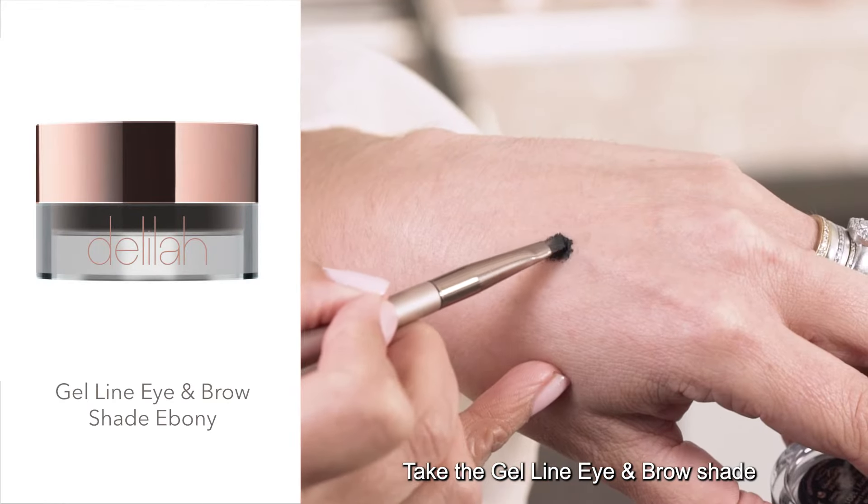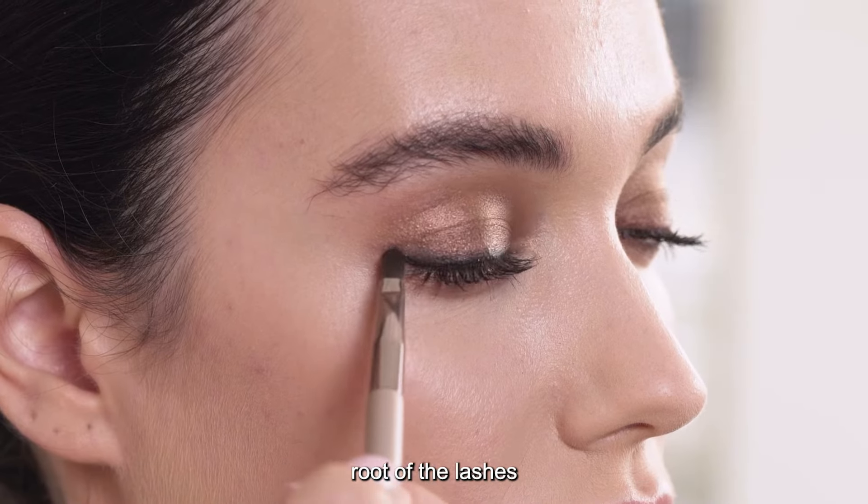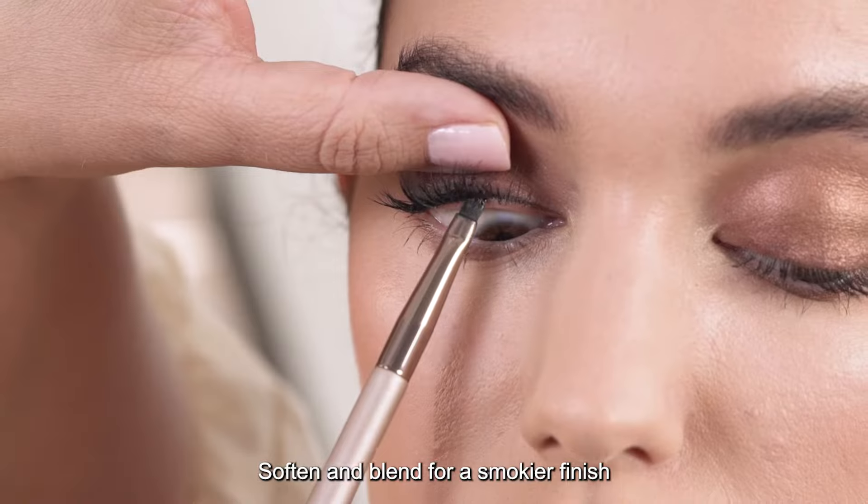Take the gel line eye and brow shade in Ebony and push right into the root of the lashes. Soften and blend for a smokier finish.